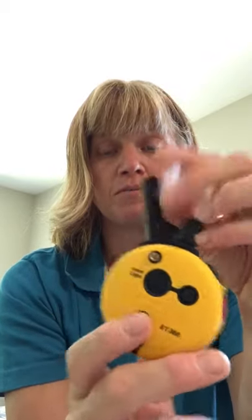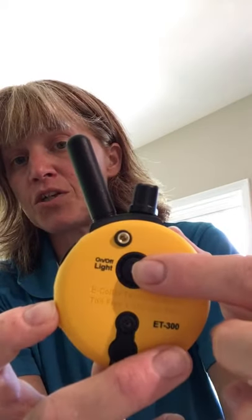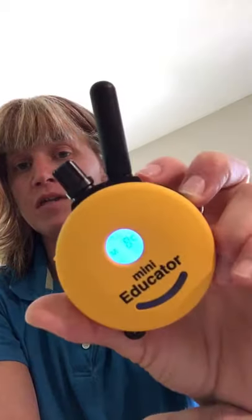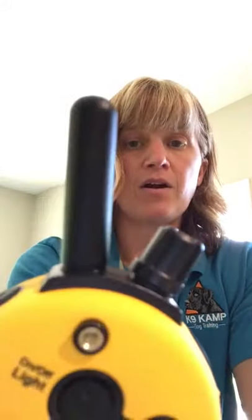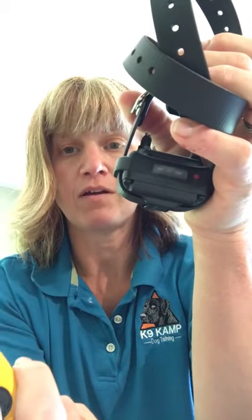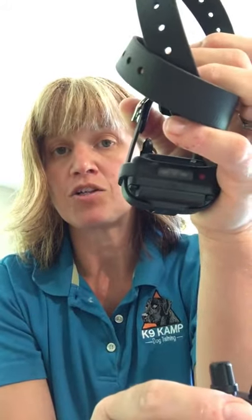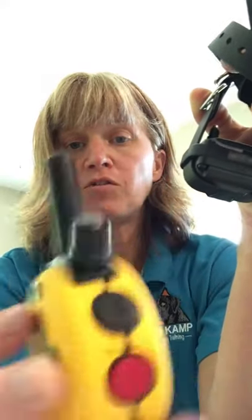It needs to be turned on and off when using it and when you're done, to save your battery. On the back of the remote it says 'on/off and light.' Hold the button down and within a couple of seconds the collar will power on; hold it down again and it powers off. You can also use that same button for the light — push it once for a blinking LED, push it again for a constant LED, push it again and the LED goes off, leaving just the standard blinking light that shows the collar is on and working.